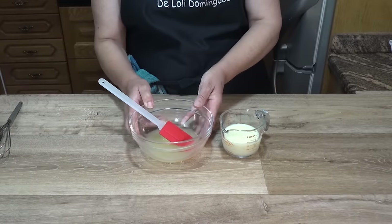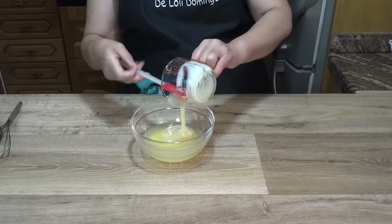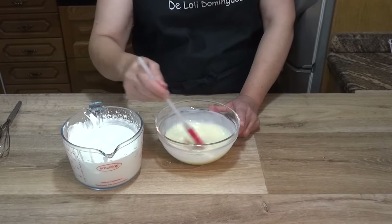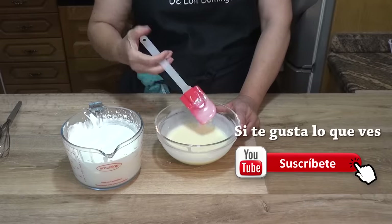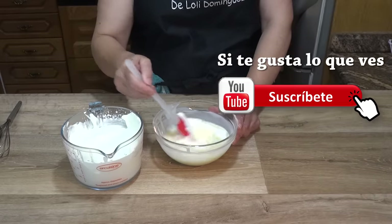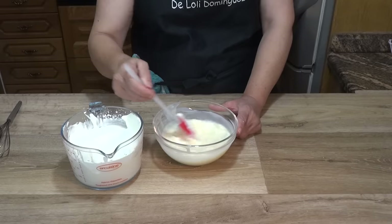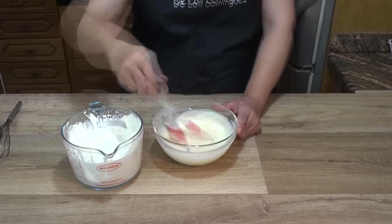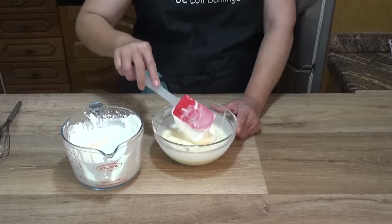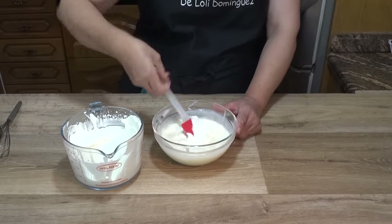Cuando notemos que la gelatina ya está a temperatura ambiente, la mezclamos con la leche condensada y removemos bien hasta que se integre. Luego vamos añadiendo poco a poco un poco de nata semi montada, mezclando gradualmente, porque al tener gelatina, el contacto con lo frío de la nata podría bloquearla. Una vez que tengamos aproximadamente la mitad integrada, pasamos la mezcla al recipiente más grande para acabar de mezclarlo todo.